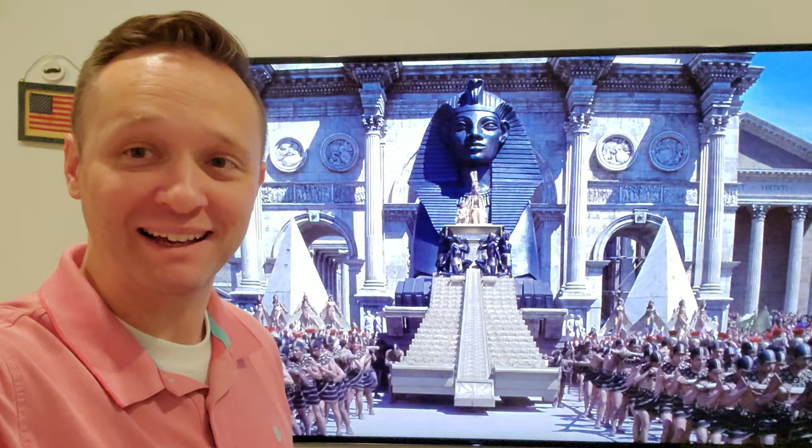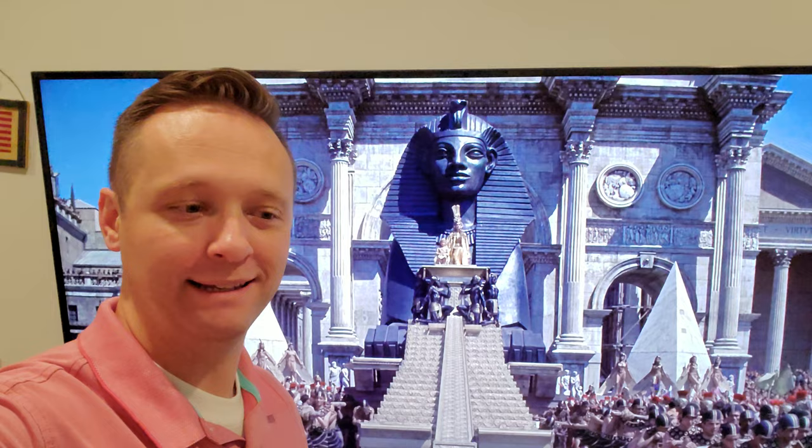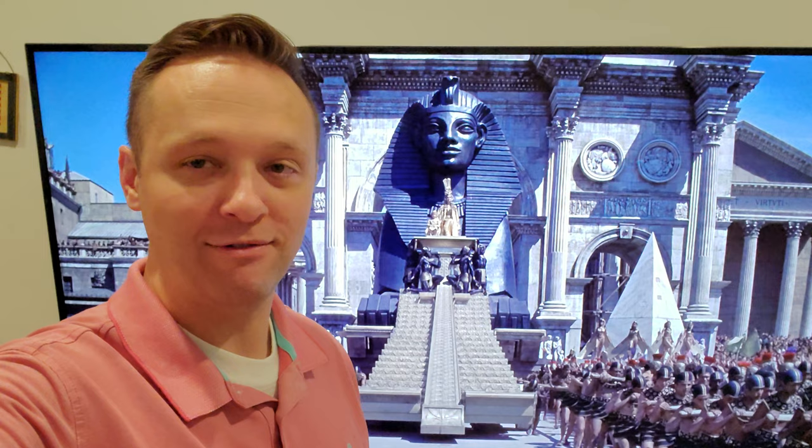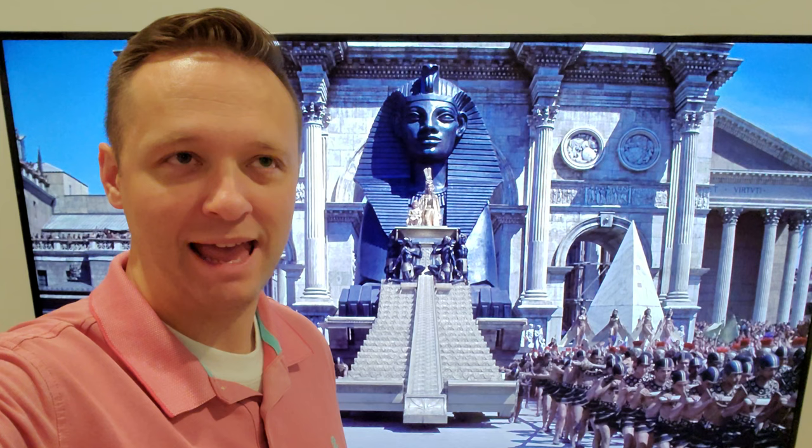I mean, look at this shot. This movie is so freaking epic, I could not believe it. So this movie is rated G from 1963, and the rating I would give it now — if I gave it a modern MPA rating — I would give it PG-13 for partial nudity, violence, and mature themes.